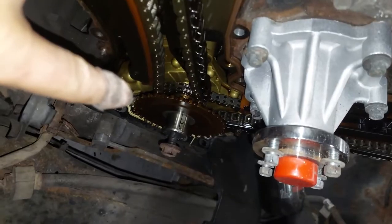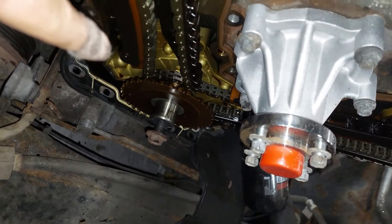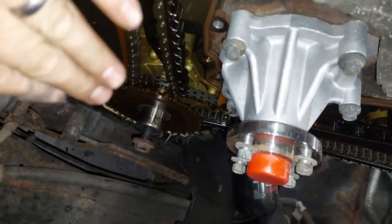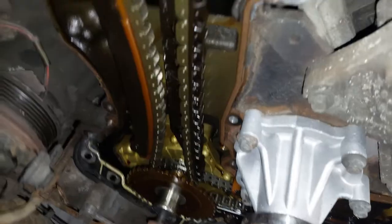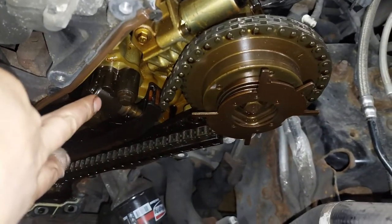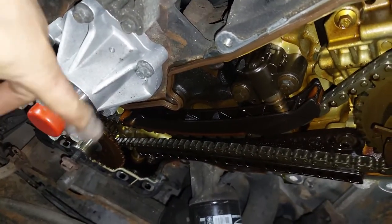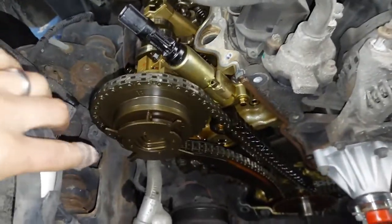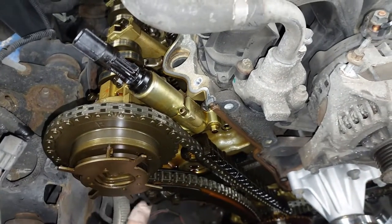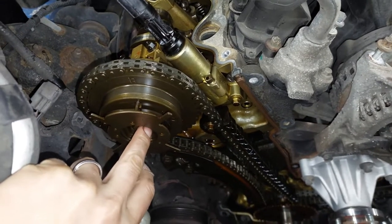First I need to take off the reluctor wheel — when you remove it, make sure you note which direction it goes on, as it's keyed but you could put it on either way. Followed by the hydraulic tensioners on both sides, then the tensioner guide, the chains, and then the guide itself. Same on this side: hydraulic tensioner, tensioner guide, and then the bottom guide. Once all that's off, I can remove my crankshaft sprocket. Then comes the tricky part — I don't have the special tool that bolts in to hold the sprocket to remove the center bolt, so I have to be very careful that my camshaft does not spin.